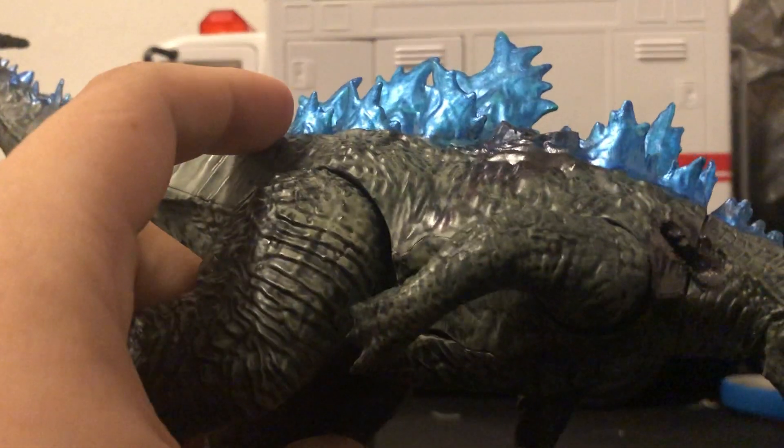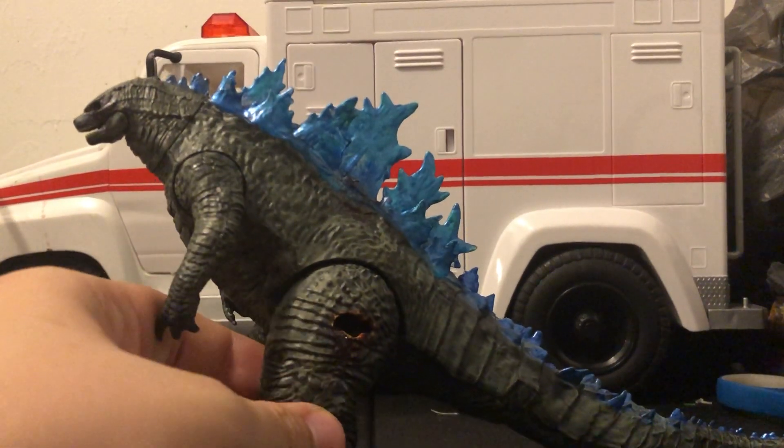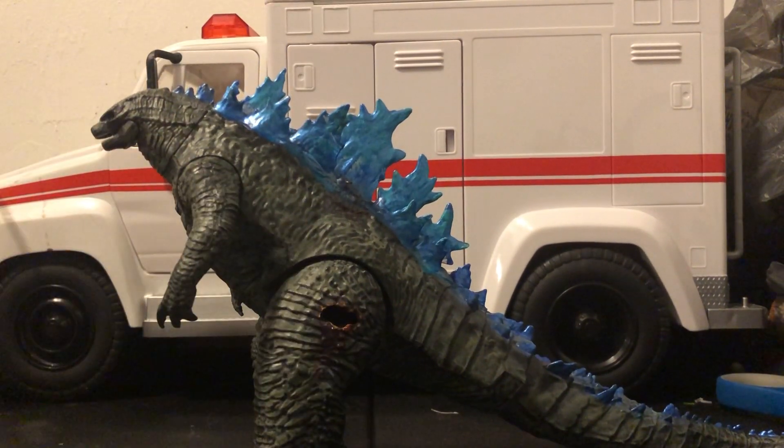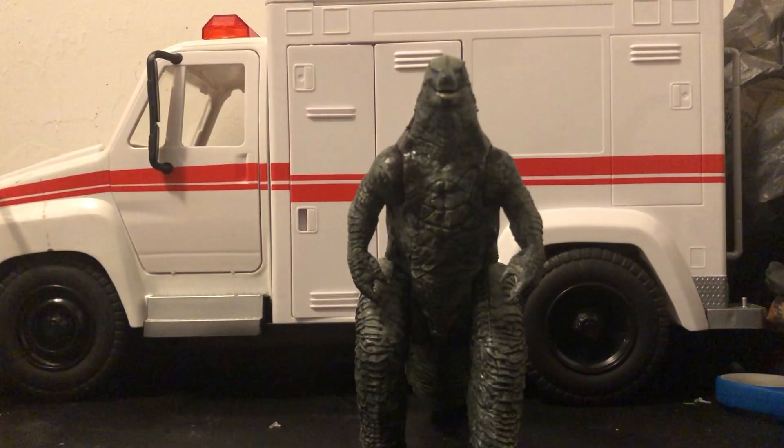I think I did a pretty good job. I basically just dry brushed it in green. It's a simpler custom — it's not one of my best at all. But I just wanted to share it with you guys because I did the Kong, so I thought, why not do the Godzilla?